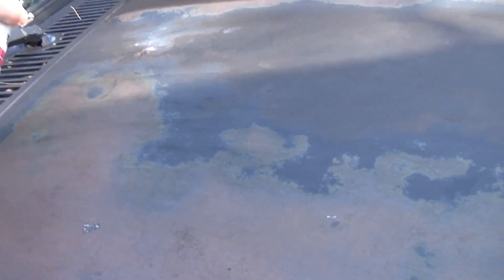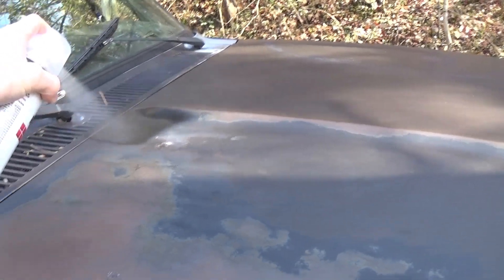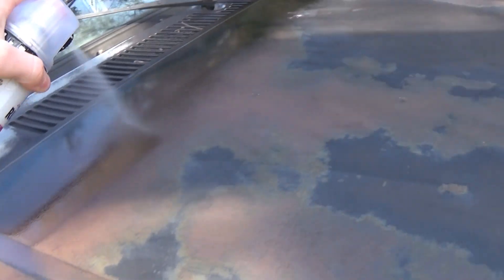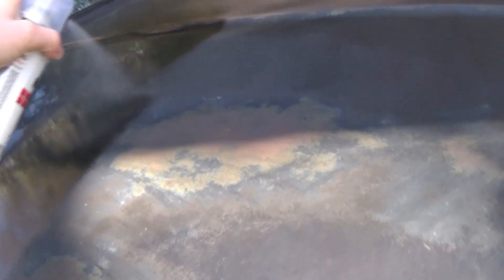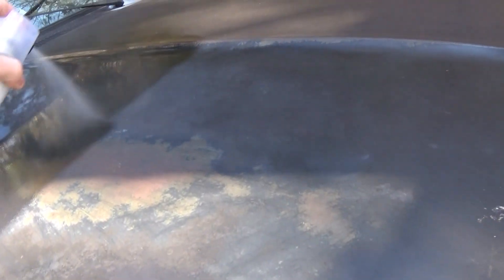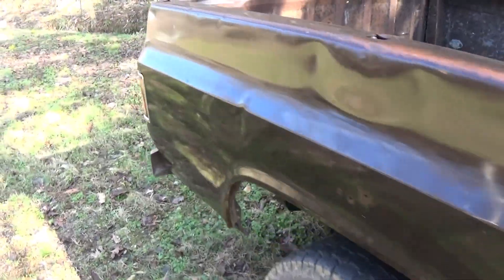I already went over this with some fine steel wool and made it smooth. Normally I would mask off the window, but I'll just try to avoid spraying it. This is not something I would have shown on YouTube years ago, but today I literally don't care — I just do things my way. There it is. It looks a whole lot better, it's got some nice shine to it. You can see the dents more though — dents are definitely more obvious, but that's alright.